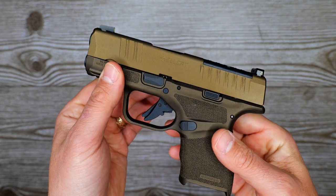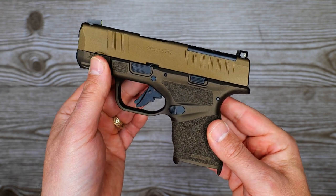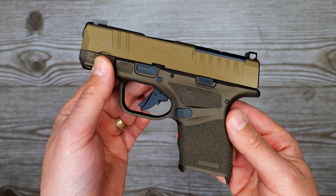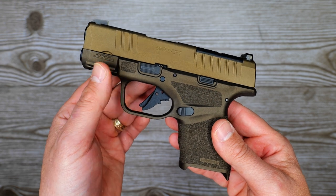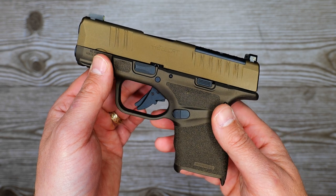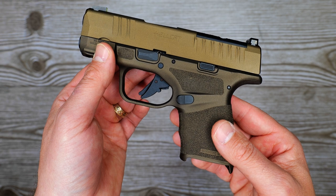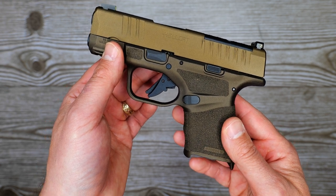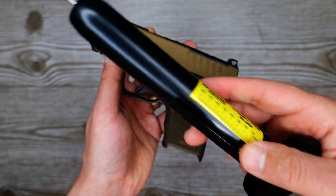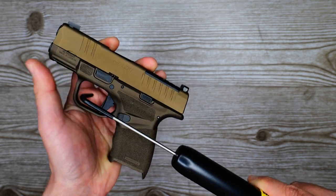I just want to see what the difference in trigger pull weight is, because from what I've been told and what I can read, the Gen 1 trigger was only available on the Hellcats for the first six months of production. After that, all of the triggers are Gen 2. Chuk has a fairly early one — it is the FDE so it isn't one of the very first — but I want to see if there's any difference. So without further ado, got the Wheeler trigger pull gauge, let's see what we come up with.